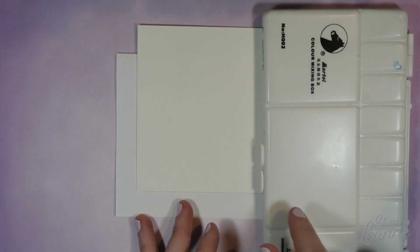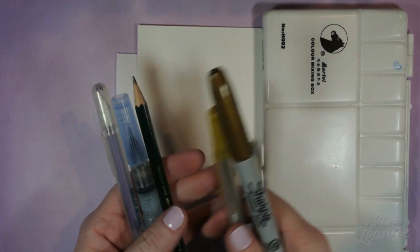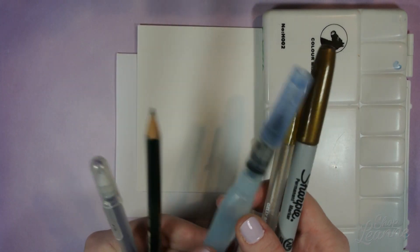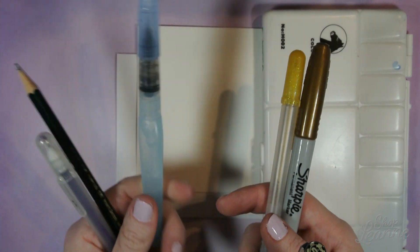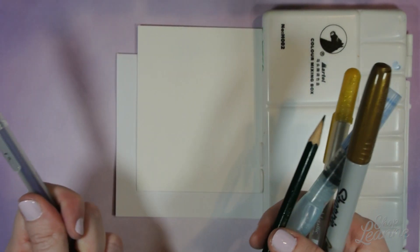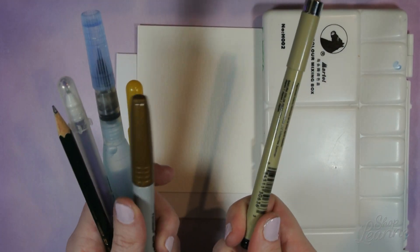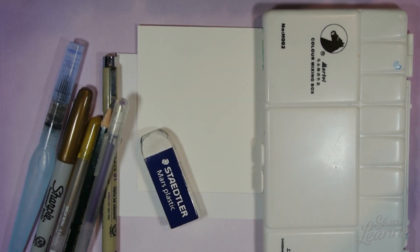I'll also note the colors I'm using in the description box below if you want to check out any particular colors. I have a pencil to draw out the Easter eggs, a gold jelly roll pen, and a gold Sharpie. I have a water brush for the watercolor — just a simple water brush. These are really easy to use and pretty inexpensive, so if you don't have watercolor brushes, this is a really good option. I also have a purple glitter jelly roll pen that I may use, a micron fineliner just in case, and my trusty white eraser for sketching.